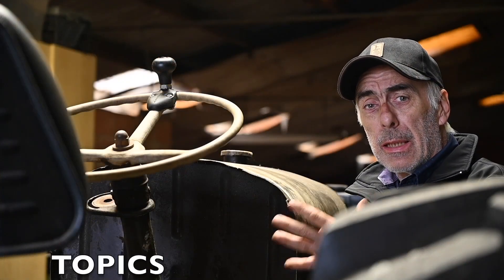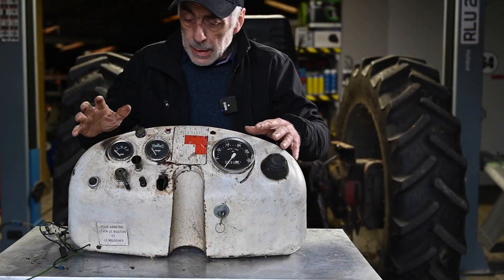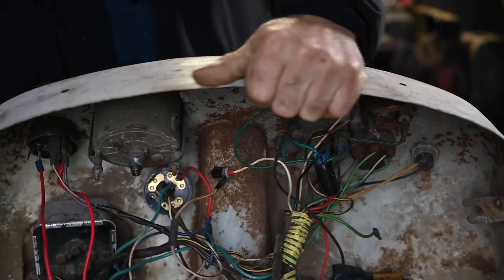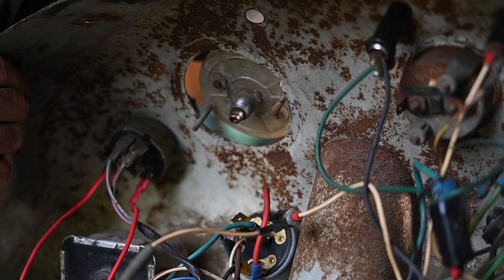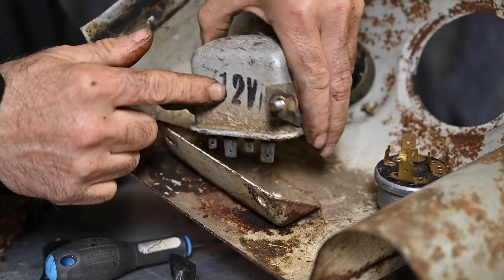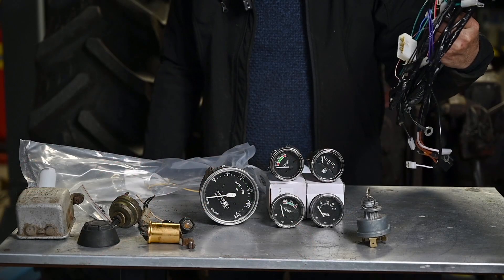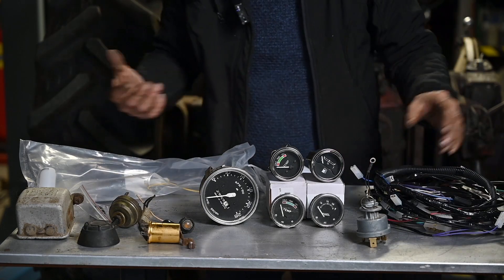So we will be looking at the dashboard: the dials, the indicators and gauges, the switches and the control lights. Here is our dashboard that we took off the tractor. I've cut off all the wires — it's easier to work on for a 12-volt system. The dashboard is finally empty. The gauges are not that expensive and in fact it's probably even better to buy new ones because there are corrections that need to be done as the old ones are not 100% accurate. Let's start with checking out the dials.